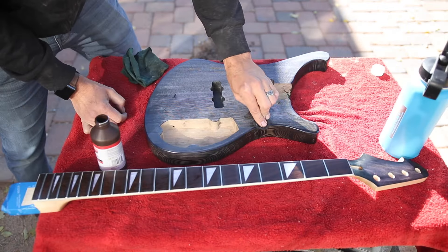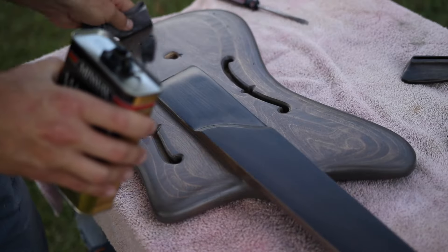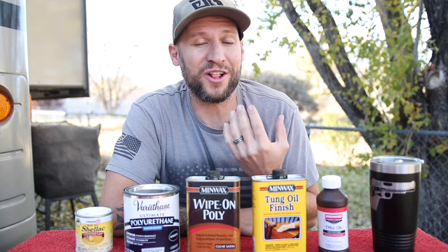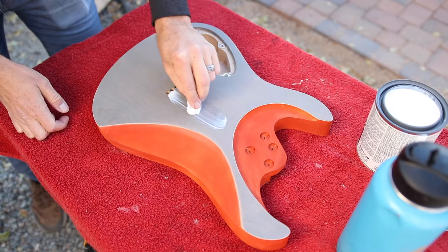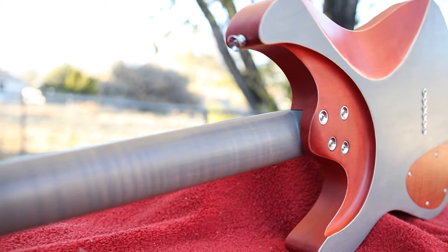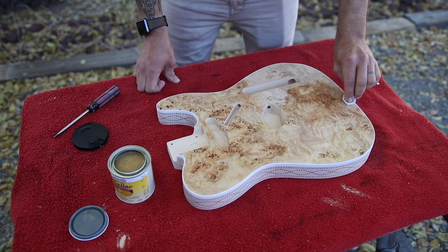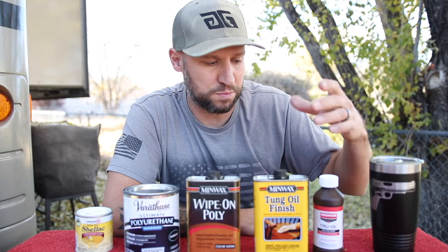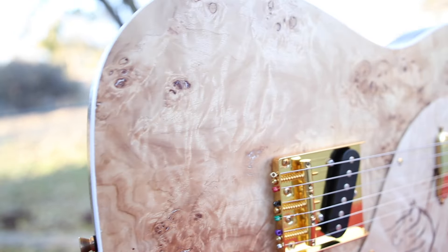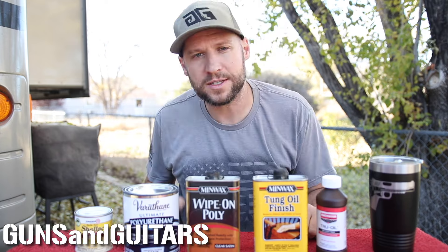Hey guys, welcome back to another episode of Guns N' Guitars, and today we're going to be looking at the best hand-rubbed satin finishes for your guitar. True story — I actually found the best hand-rubbed satin finish for my guitars, and then a larger company bought them out and discontinued the product line. So that sent me on this journey to find the best suitable alternative. I'm Dan, this is Guns N' Guitars, let's get started.